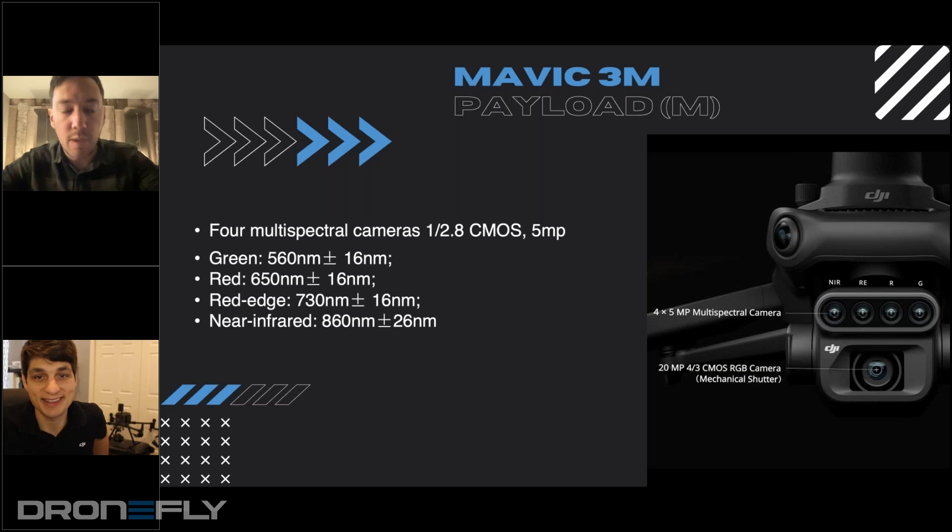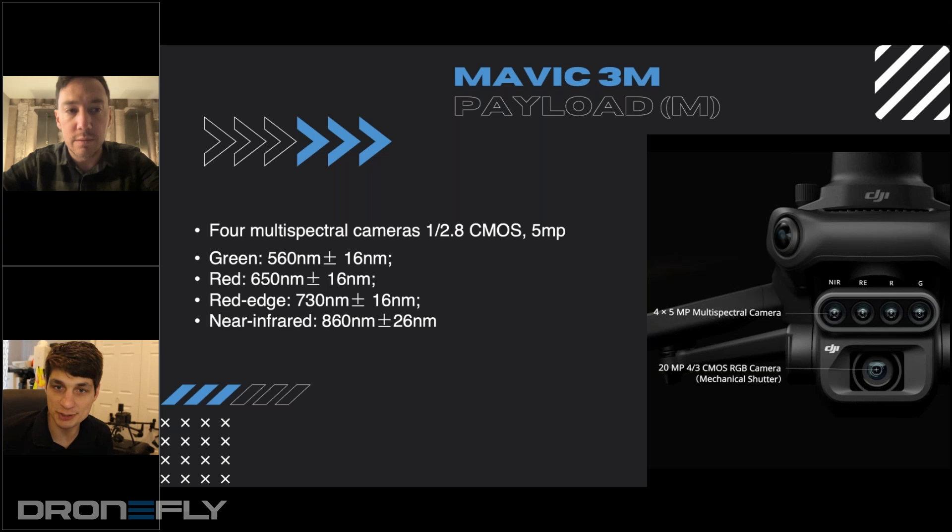Sure. There's a decent amount to unpack here. The Phantom 4 multispectral had two megapixel imagery — each camera on this is five megapixels, so you're looking at two and a half times the GSD with more clarity. We're also capturing four bands: green, red, red edge, and near infrared. The Phantom 4 multispectral was plus or minus 32 nanometers on band accuracy. We're tightening that up significantly, bringing it much closer to industry standards like Micasense or the Sequoia. So the accuracy of the bands is greater.